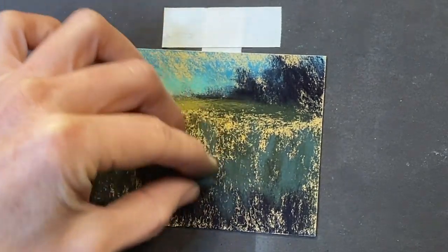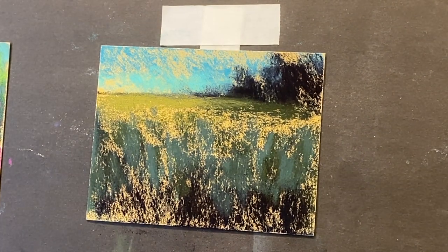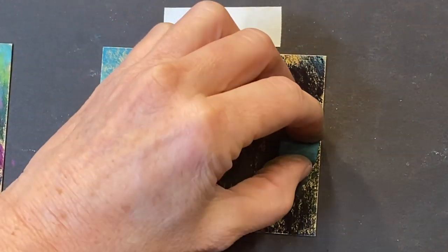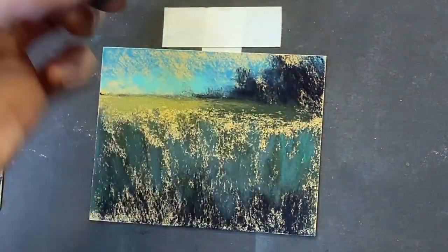This is just a little teeny painting. When you don't have time to do anything and you're feeling you want to get creative, cut up lots of these little pieces of paper and paint small. It's a great way to get those creative juices flowing when you don't have time.